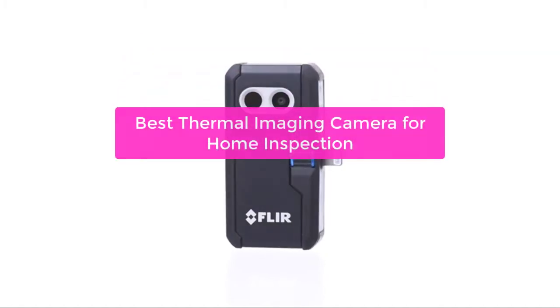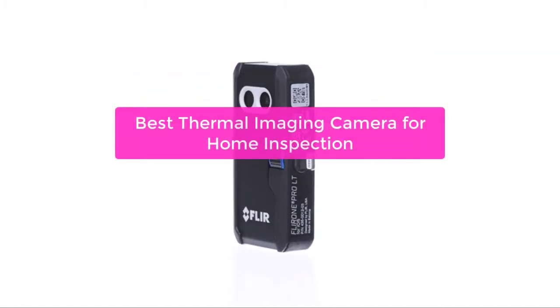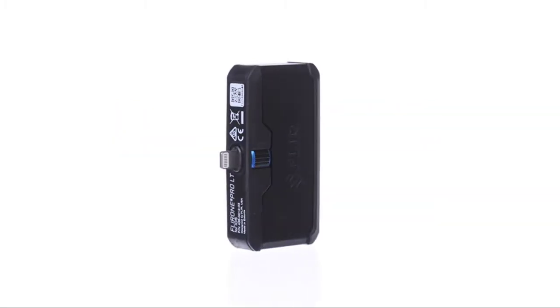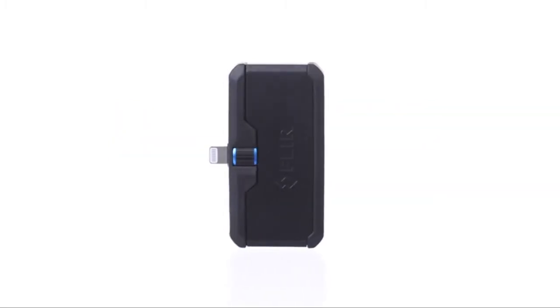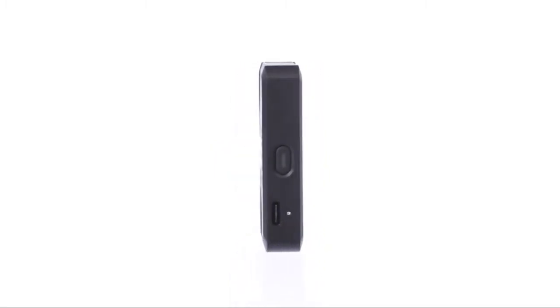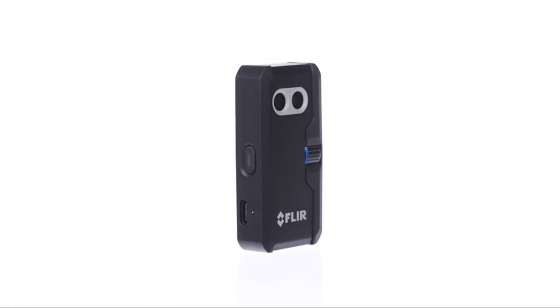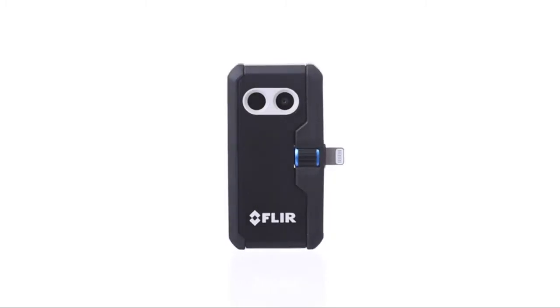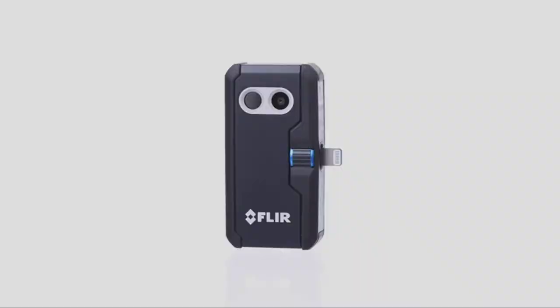Are you a home inspector looking for the best thermal imaging camera for your inspections? If so, you've come to the right place. In this video, we'll take a look at some of the best thermal imaging cameras available on the market today and help you decide which one is right for you. We'll also provide you with some helpful tips on how to use thermal imaging cameras in a home inspection. So let's get started with the list.